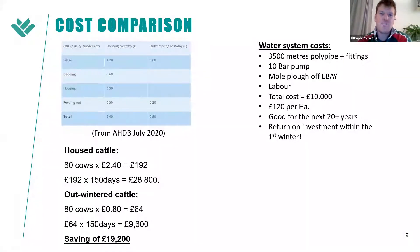Here's a quick cost comparison. The AHDB figures from July this year show £2.40 per day for a 600kg suckler cow housed — and that's going to be higher this year with the price of fodder and straw. Our system is around 80p a day. For 80 cows at £2.40 a day, that's £192 a day; for 150 days in the shed, that's £28,800. Outwintering: 80 cows at 80p a day is £64 a day, totalling £9,600 — a saving of almost £20,000 in one winter.